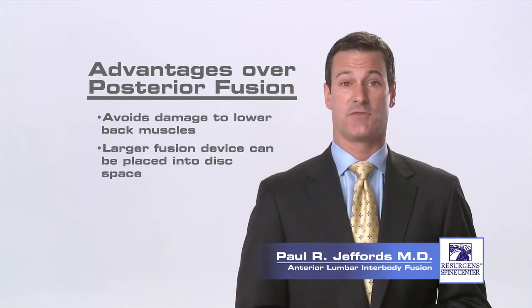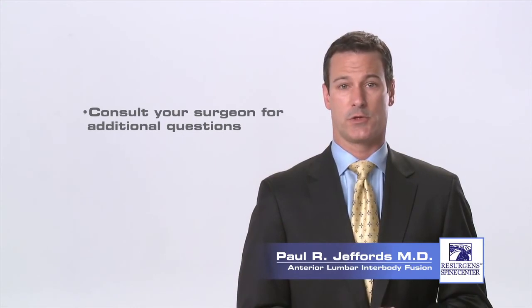Thank you for taking the time to watch this video. You may have additional questions and if so you may want to consult with your surgeon.